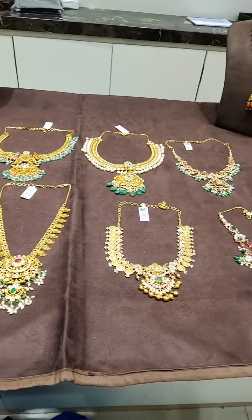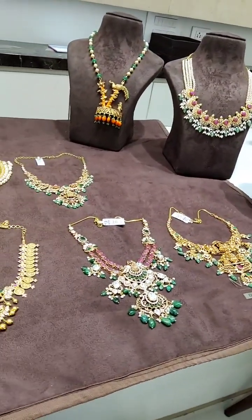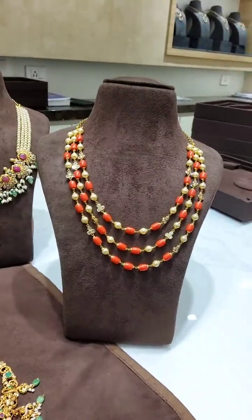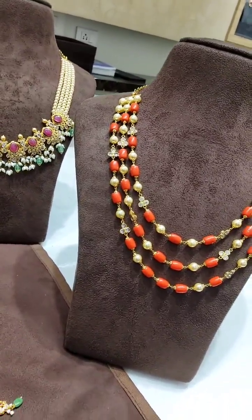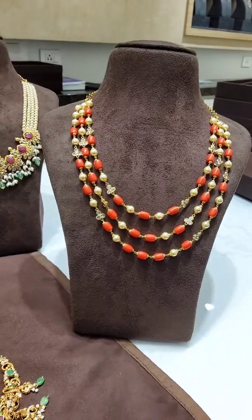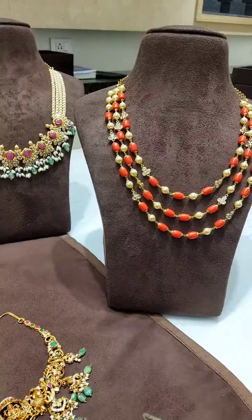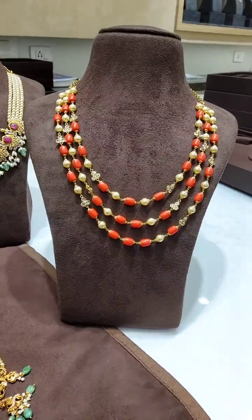This is a necklace. I will show you the necklace in different patterns. This piece is started — this is a 3-step coral pattern. This is medium length. I will show you the overall look. Pearls and corals. Light weight and heavy weight. Net weight 14 grams.